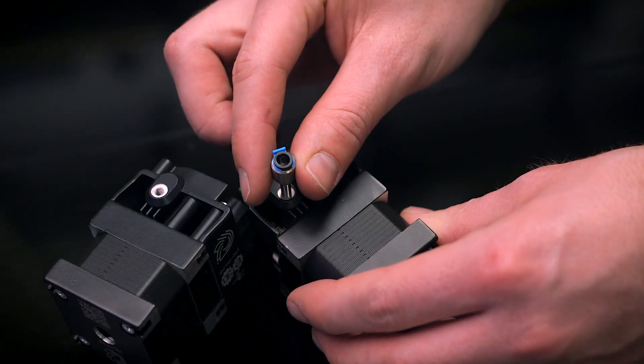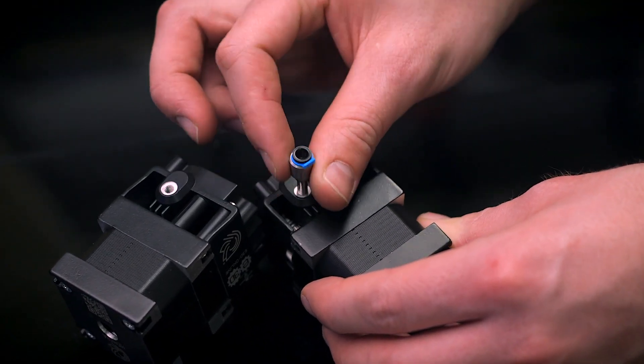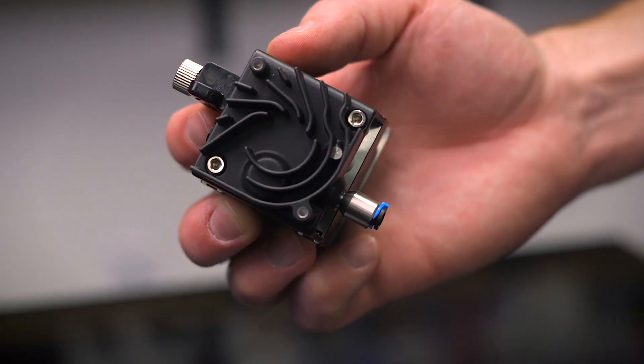And because E3D doesn't want to leave anyone behind, you can use the Bowdaptor to convert the normally direct drive Hemera into a Bowden compatible setup.